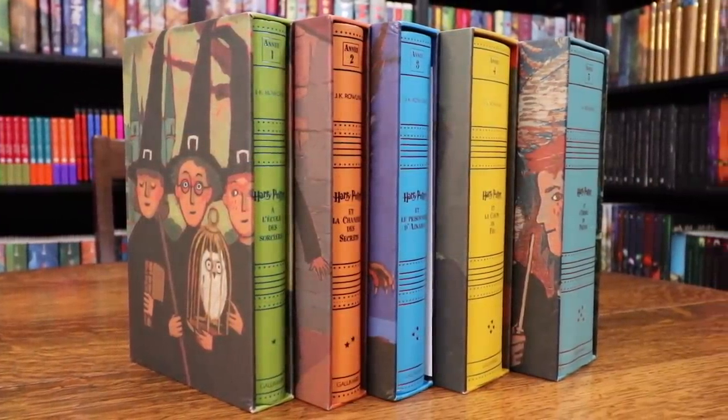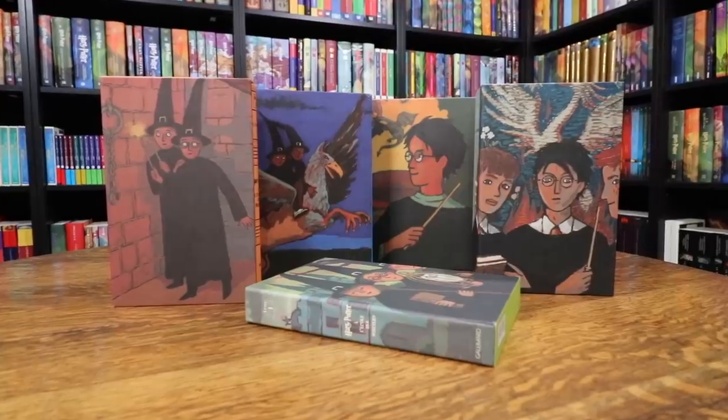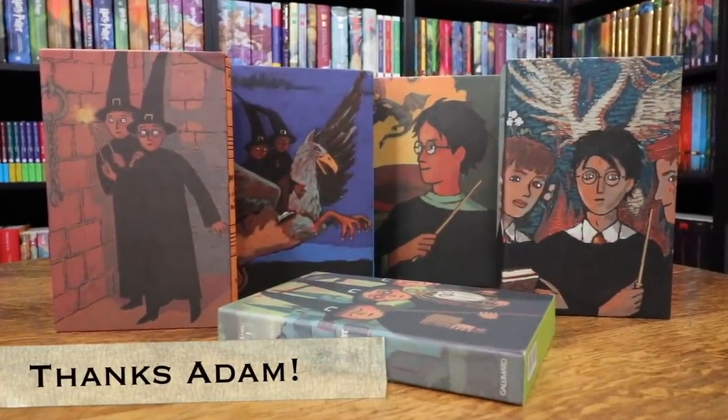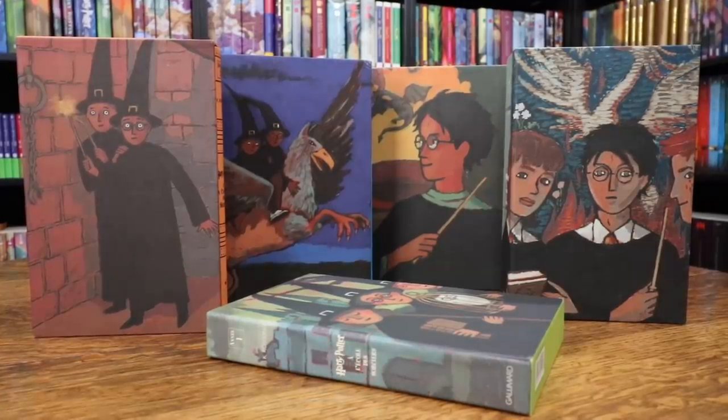So these are books one through five of the French deluxe edition. I still need six and seven. So if you have some that you would like to sell, put a comment down below or send me a message on Instagram and I will get back to you. A huge shout out to Adam for offering me these books — I am so grateful to have these and add them to the Potter Collector collection.